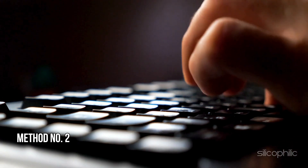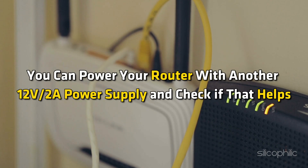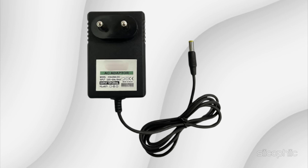Method 2: Check the power supply. Ensure the power adapter is securely connected to the router and the power outlet. You can power your router with another 12V 2A power supply and check if that helps. If possible, use a different power adapter with the same voltage and current specification to see if the issue persists.